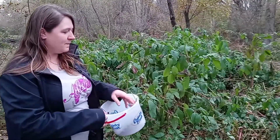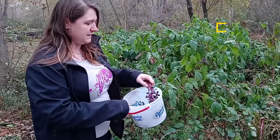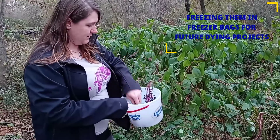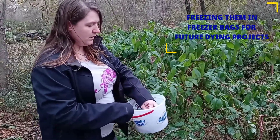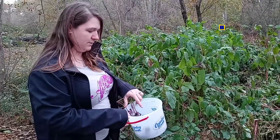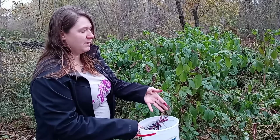Bit by bit, every day. So we will bag these up in freezer bags with the stems and put them in the freezer. That way this winter we can pull them out when we have enough wool or have the type of wool we want to dye a pretty pink color.